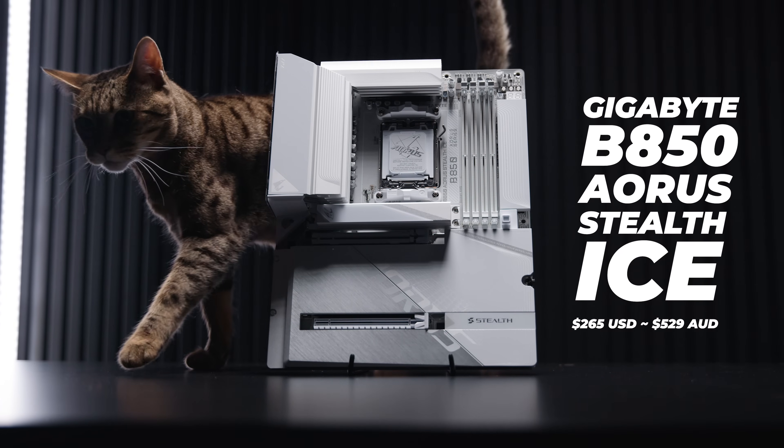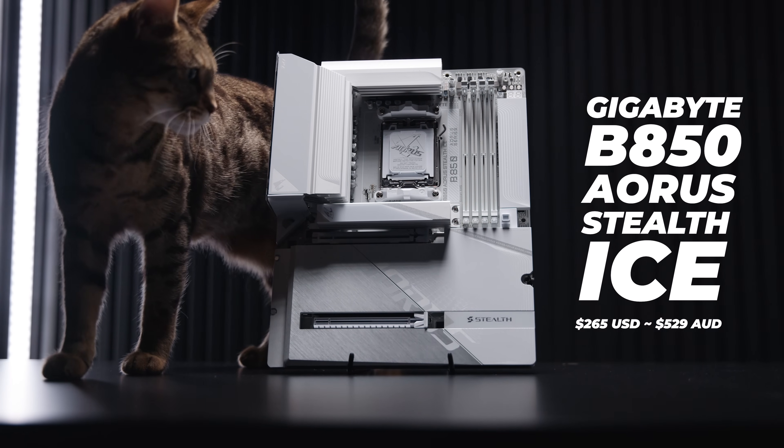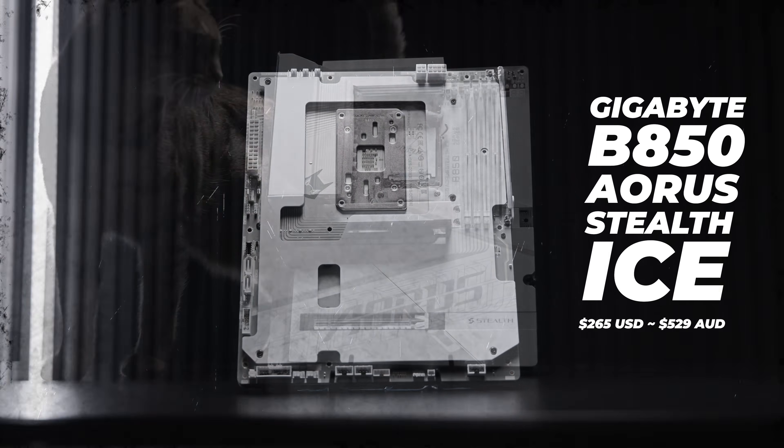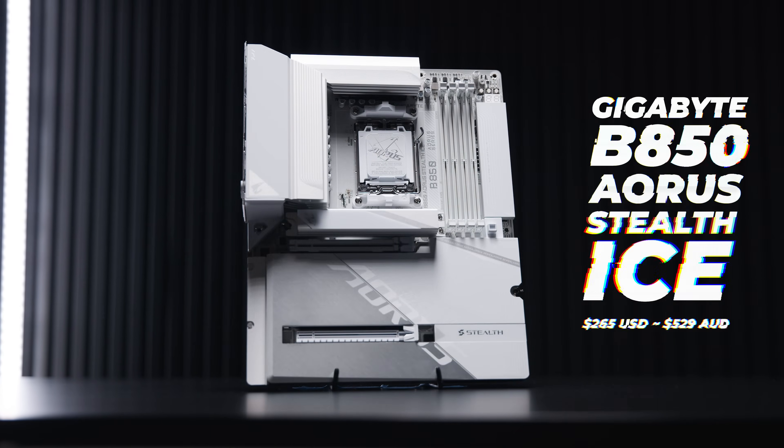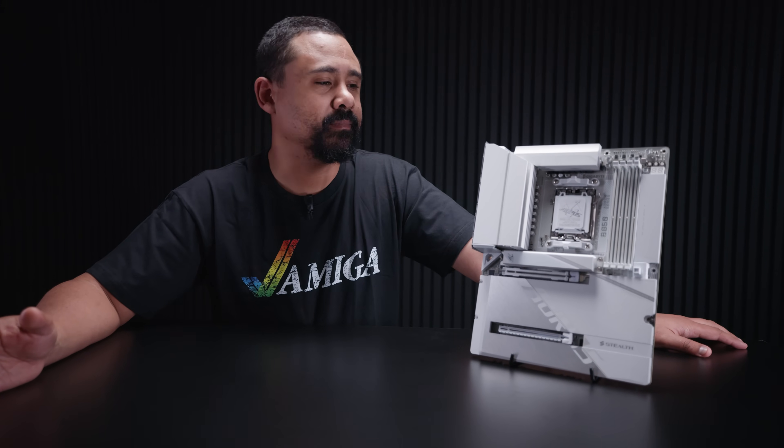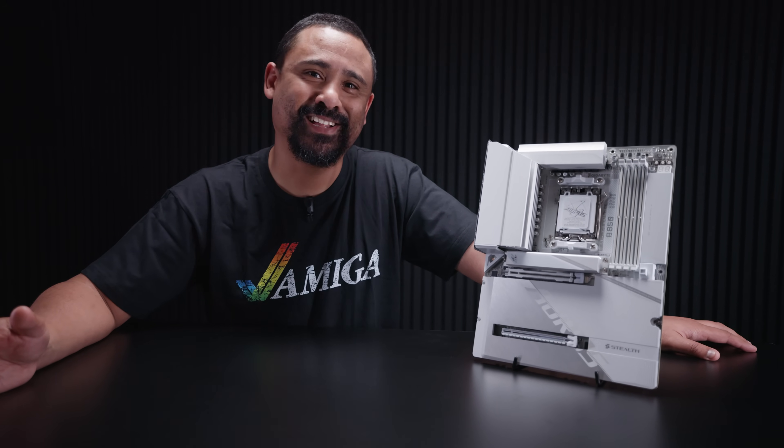I'm Nick and if you're having déjà vu, I don't blame you. This is the Gigabyte B850 Aorus Stealth Ice and it shares a lot of similarities with the X870 Aorus Stealth Ice. What I mean by that is it's almost identical in every single way other than the price. Let's take a closer look.